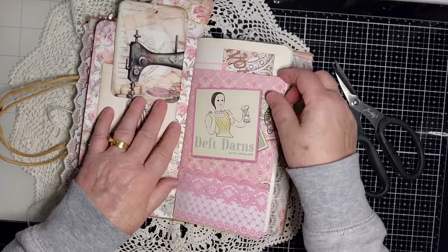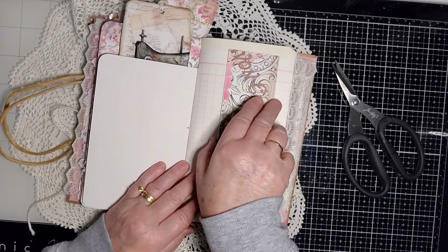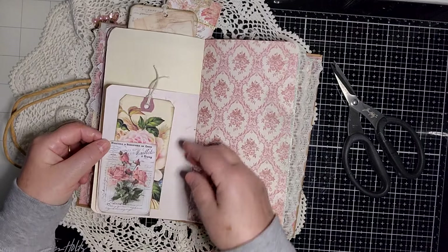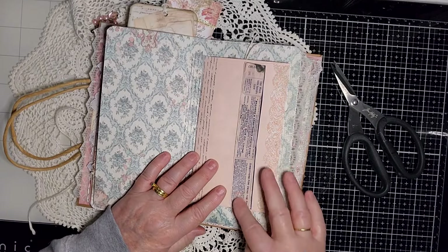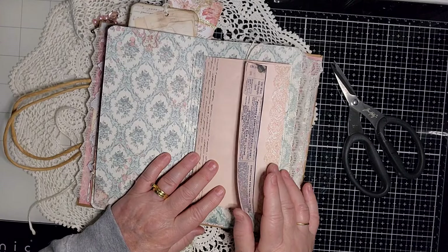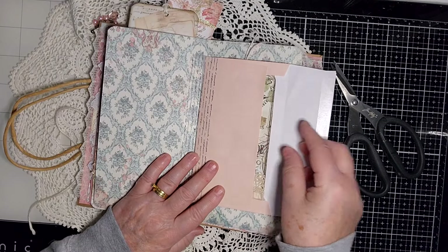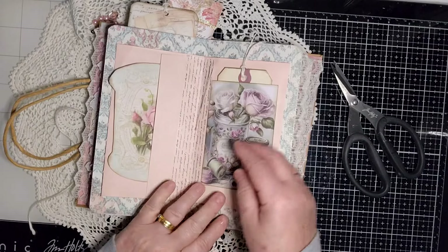I put that card there as well — I figured it fit in quite nicely with the colors and everything. I had some vintage threads given to me, so I scanned the label and packaging to use as an element. That was given to me by Ruth — thank you, Ruth! And there's another tag from a small stamp period paper.